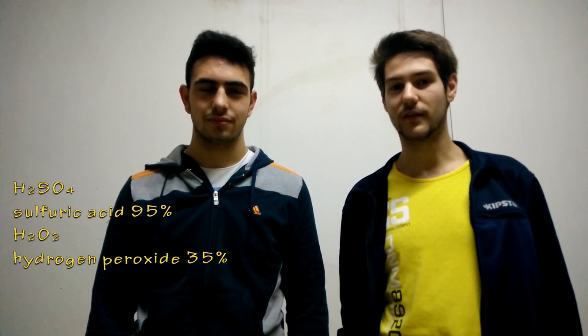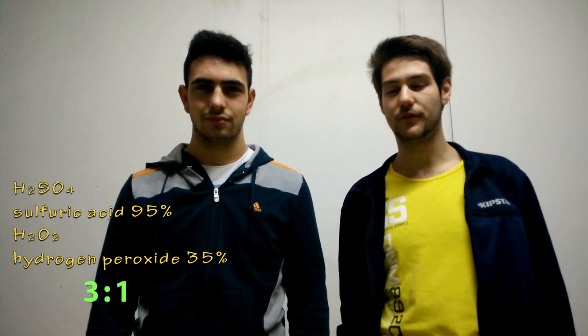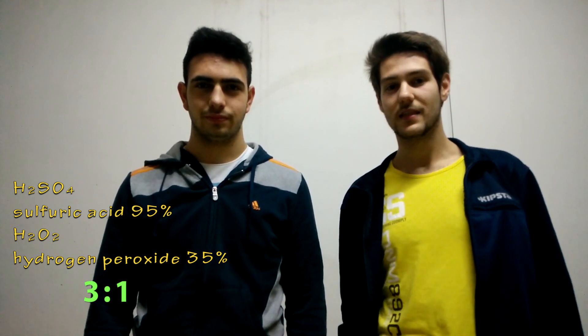What you have to know about Piranha Solution is that it is made of sulfuric acid and hydrogen peroxide. You use three parts of sulfuric acid and you mix in it one part of hydrogen peroxide. What happens in this solution is that there are two phenomena. The first is hydration and the second is oxidation.